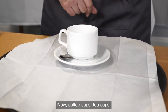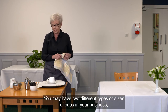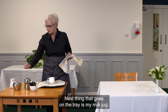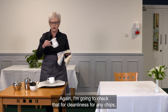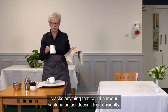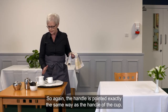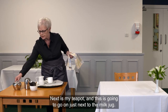I put my teaspoon just underneath the handle, perpendicular to the cup itself. Coffee cups and tea cups may come in two different types or sizes, so make sure you're serving the tea cup with the tea. The next thing that goes on the tray is the milk jug — I check that for cleanliness, for any chips or cracks that could harbor bacteria or just doesn't look right. This goes at three o'clock on the tray, with the handle pointed the same way as the cup.